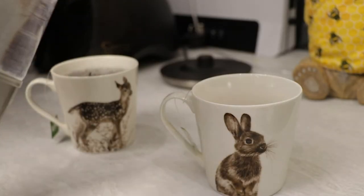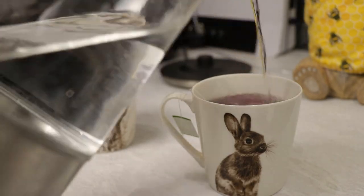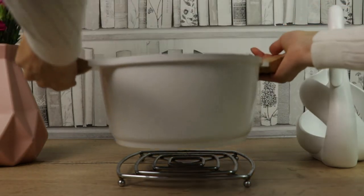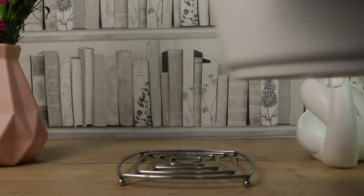Therefore, you must not pour hot or even worse boiling water, coffee or tea into the copper vessel. Essentially, the greater the temperature of water, the more capable it is of absorbing the copper ions. If you prefer to store water that you have previously boiled, make sure you let the water cool off to room temperature before you pour it into the copper vessel.